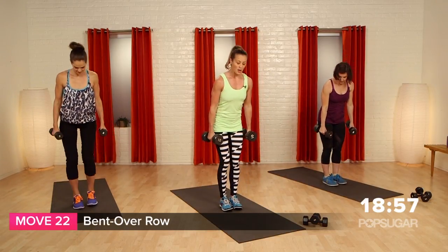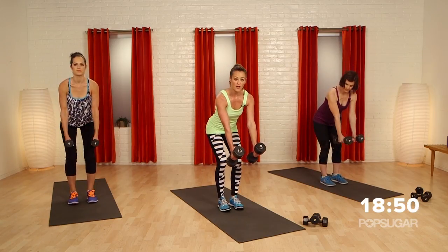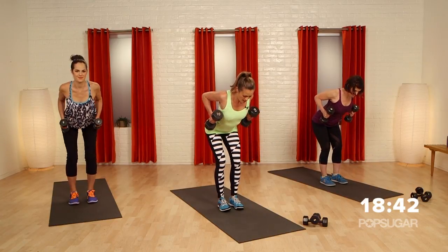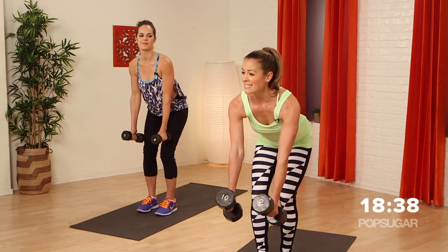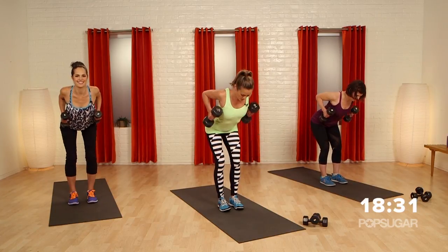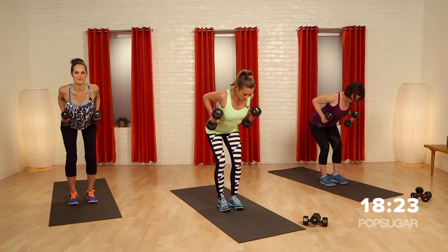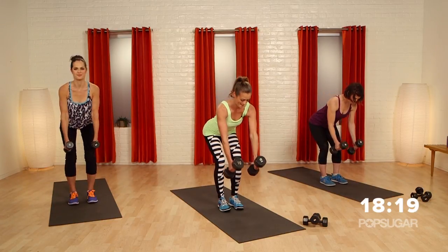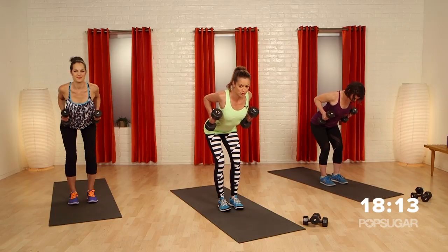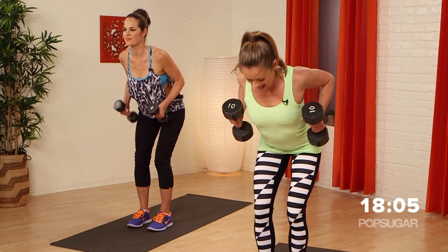Now we're going to keep those heavier weights and go into a bent over row. Feet about hip distance apart, hands in front of your knees — flat back. Drive those elbows straight back, squeeze, and lengthen it out. Row and press. Squeeze those shoulder blades together. Nice flat back — chest high and booty back. Bend the knees, never lock out the legs. Feeling the back work — scapula sliding together. Lifting, rowing, pulling, pressing.